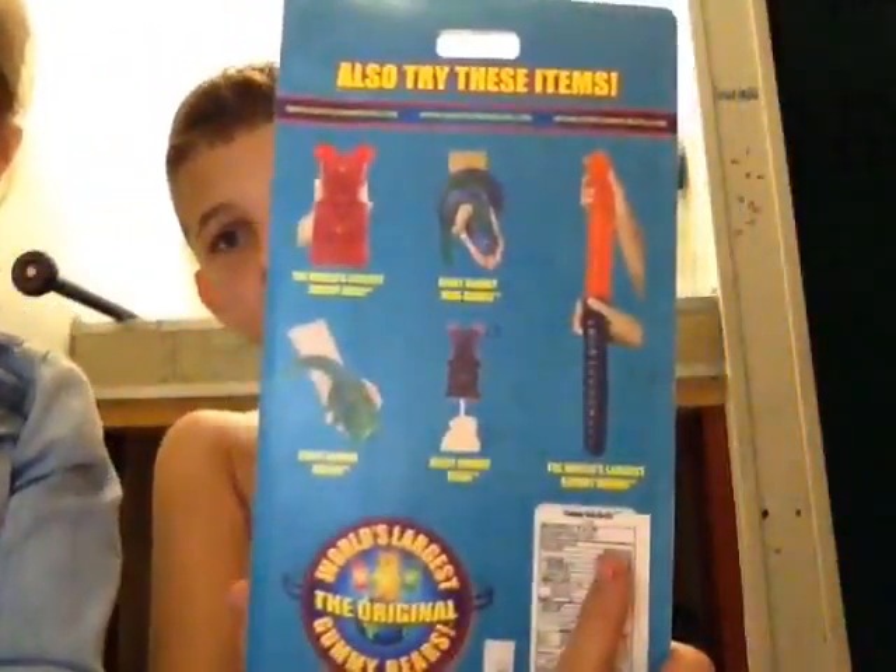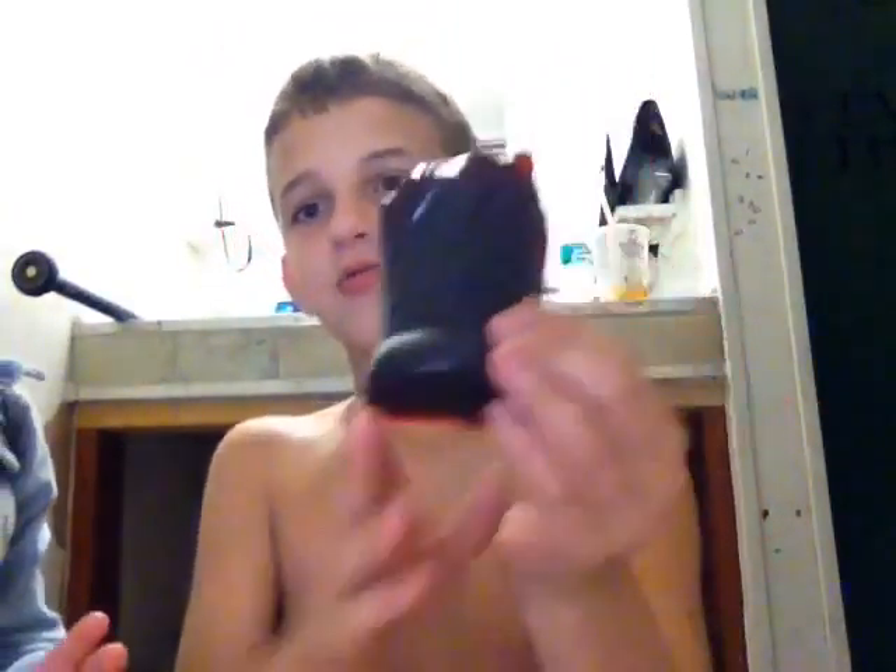This is the Gummy Cola bottle that I got from Vat19. I ate a lot of it. I made a video for it — you should watch that. And that's what's left of it.